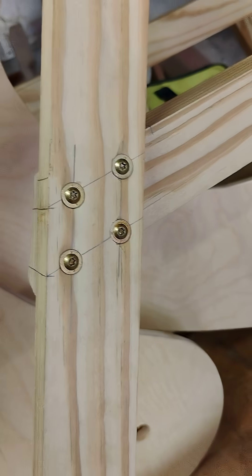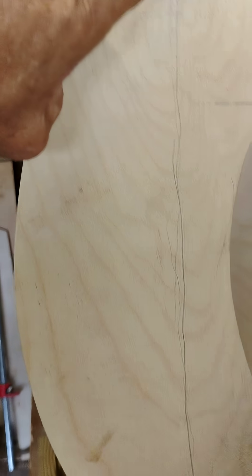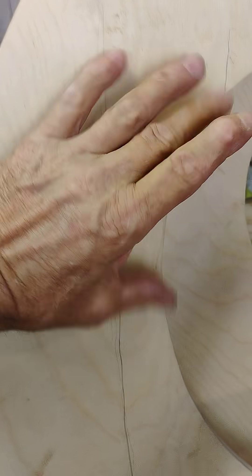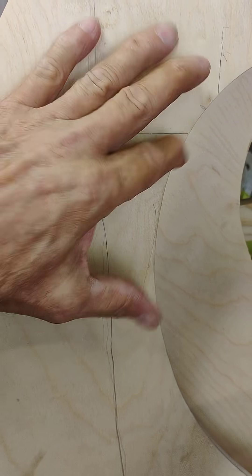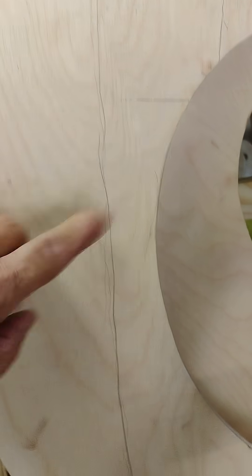I wanted more meat — I wanted it to be stronger. We have other things screwing into it, like there'll be a board on the inside. This is the core brace; it'll go down right here, because there's a lot of force trying to spread this open.